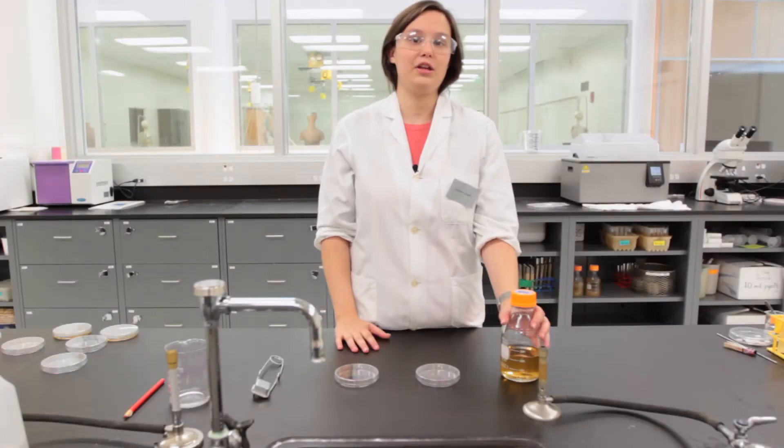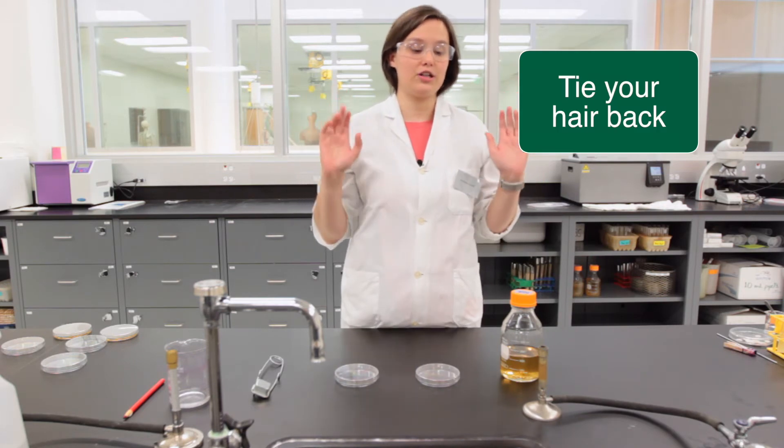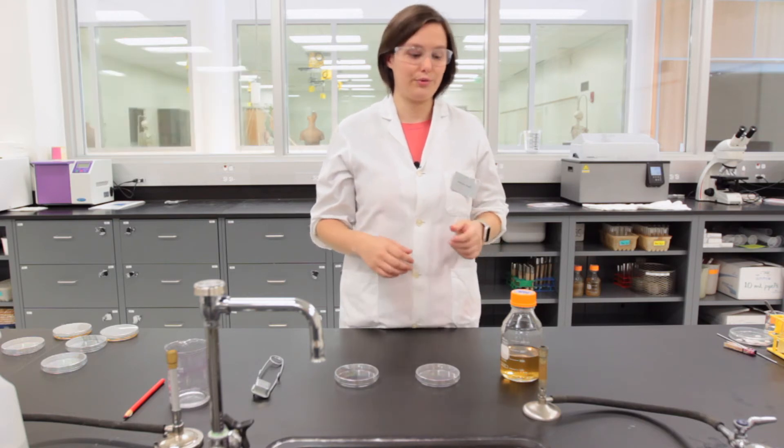When you retrieve the bottle of media from the water bath, set it down and make sure that your hair is tied up if you have long hair, or your baseball caps are turned back, so that you won't catch on fire when we use the open flame.